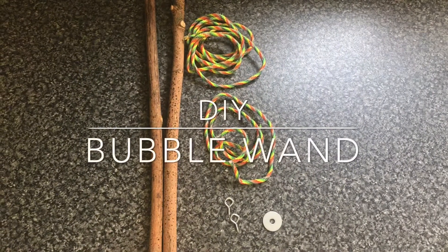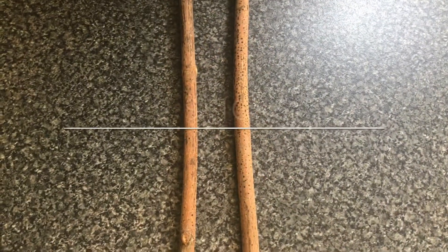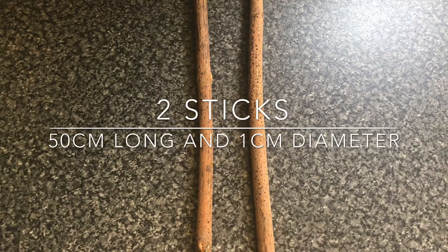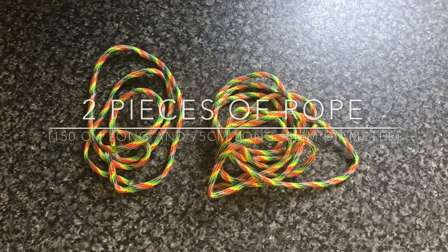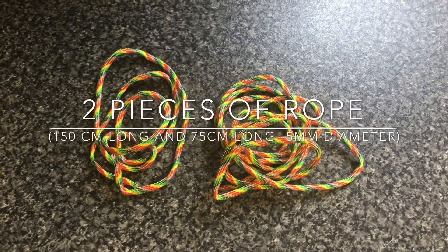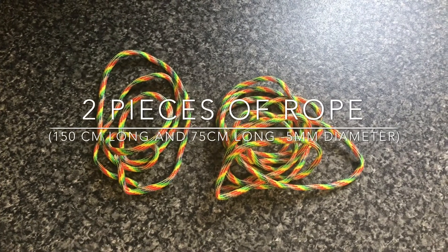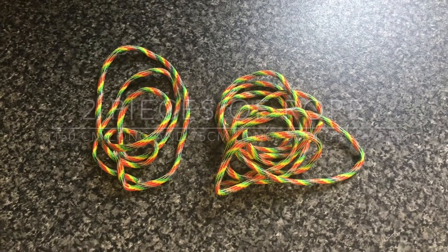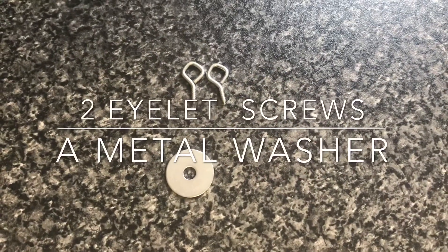For the bubble wand, you will need 2 sticks which are approximately 50 centimetres long and 1 centimetre in diameter, 2 pieces of rope — one which is 150 centimetres long and one that is 75 centimetres long — both 5 millimetres in diameter, 2 eyelet screws, and a metal washer.